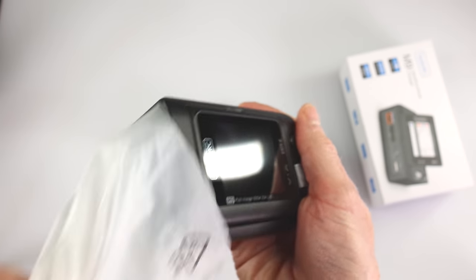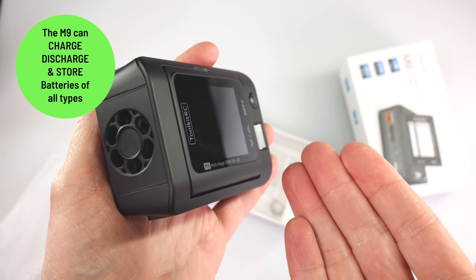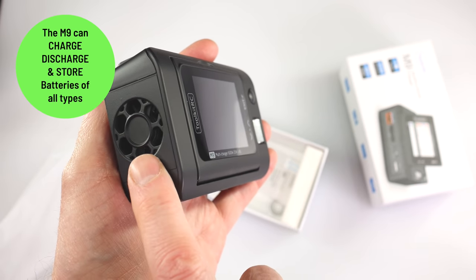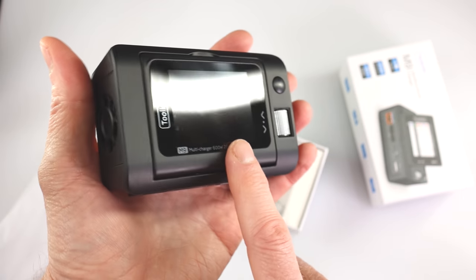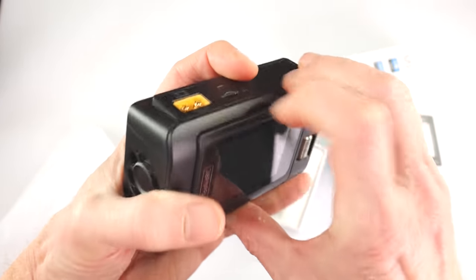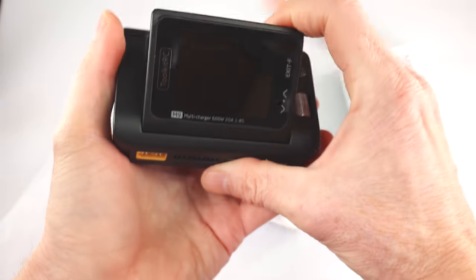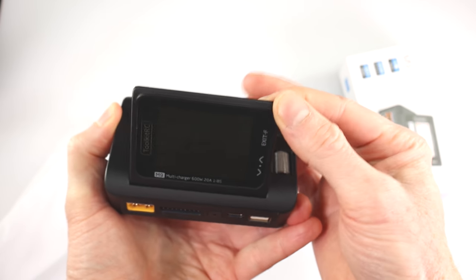Let's open this up and show you what's inside. First things first, we have our M9 — nice and shiny new. It has a fan here because it gets hot as a charging and discharging device. You have your IPS display screen, and it's movable — you can flip it up so it faces you. You don't have to stand over top of it, which is a nice touch.